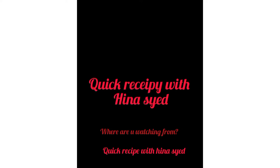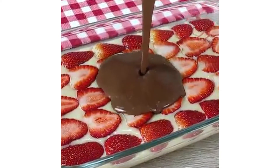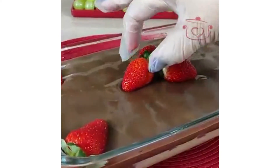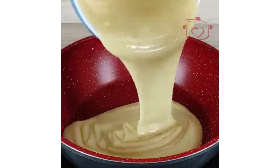Assalamu alaikum, you are watching Quick Recipe with Hena Sayyad. I am going to tell you about a little dessert which will be very yummy and very good. This recipe will be very good.